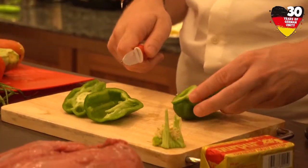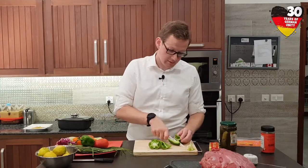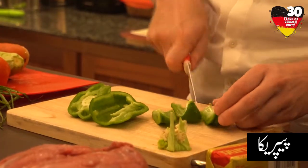We have to cut all the vegetables in quite small pieces. So we start with the paprika.